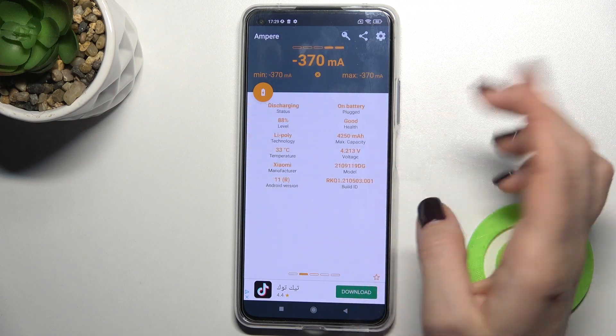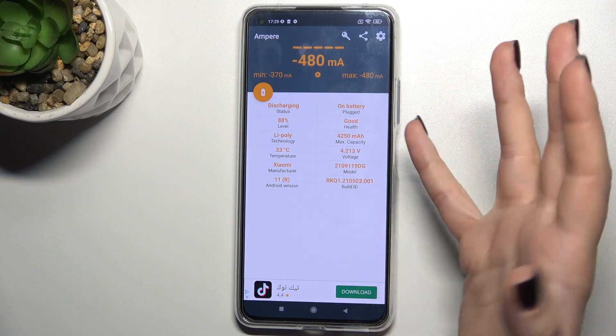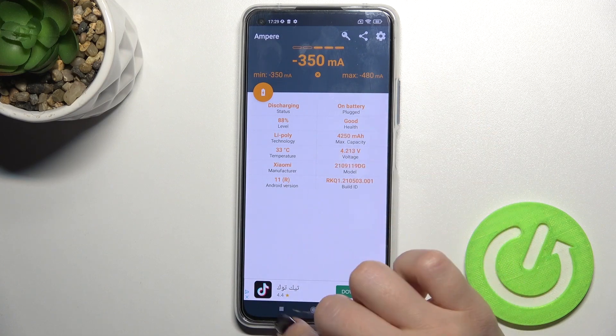You can also find here additional information about the temperature of your battery, your phone's model, Android version, and more.